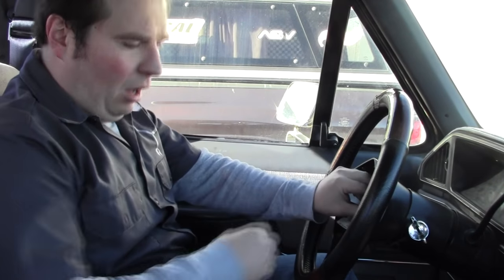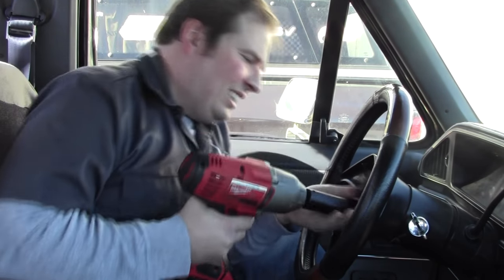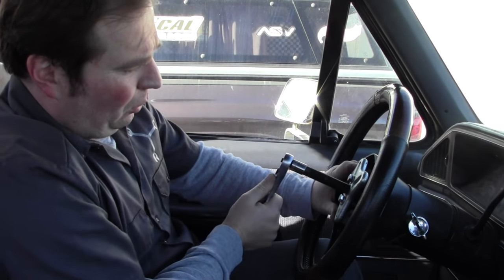Now that we've got the horn button off, you can see there's a nut here. We have to take that nut off, and then use the steering wheel puller to pull the steering wheel off. Now I've got my puller attached to the wheel, and we just tighten the center screw and that'll pull the wheel off.